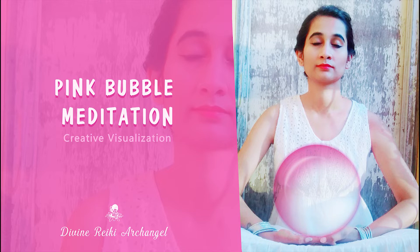Welcome, beautiful souls. This is Shweta Bhandari from Divine Reiki Archangel. Pink bubble meditation is simple and wonderfully effective.